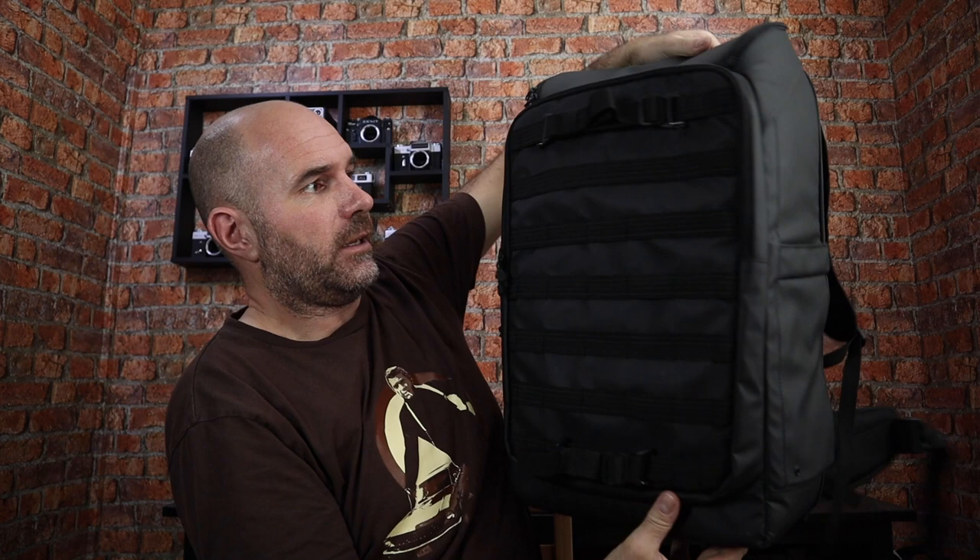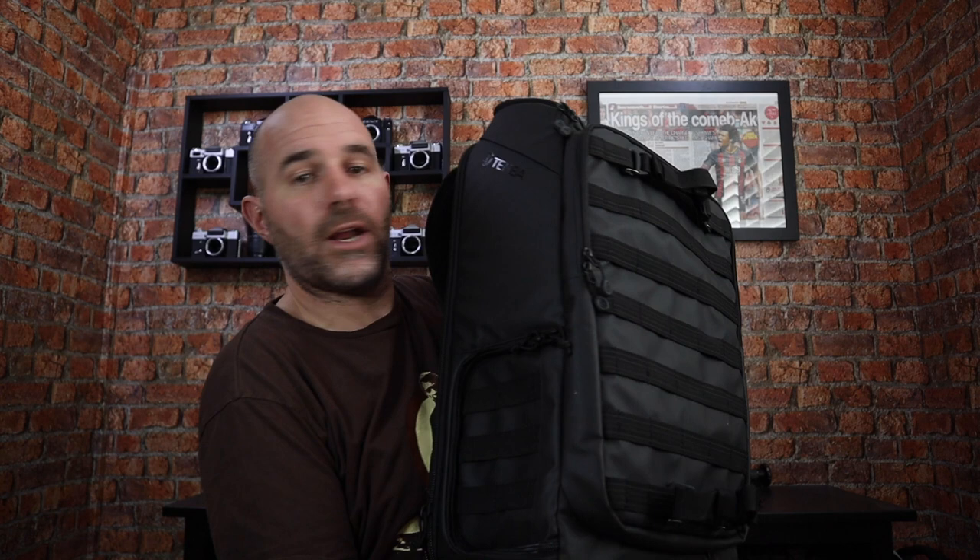I'm really happy with this bag and it was quite cheap — £219 from Park Cameras. I'll put all the links in the description below. Really chuffed with it; it worked really well. I love that side entry and I can't wait to start using the 5D in there — it'll fit like a glove. So that's the new Timber Axis 32-litre.